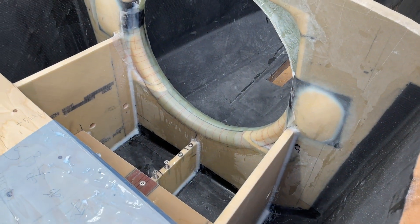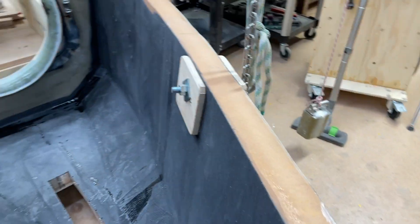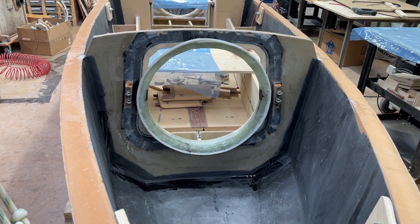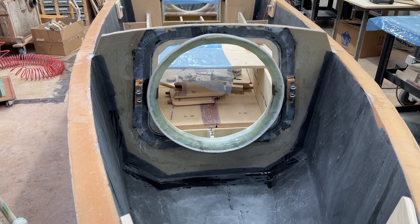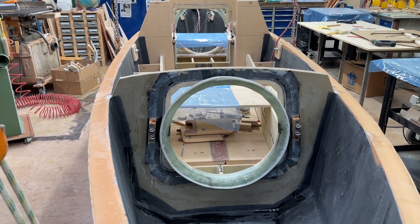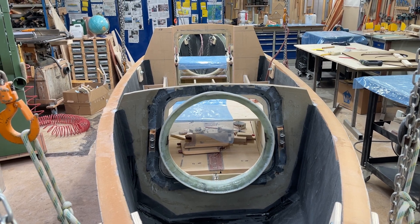There it is. Just a small step, but well, that's boat building. Just one little small step after another one.